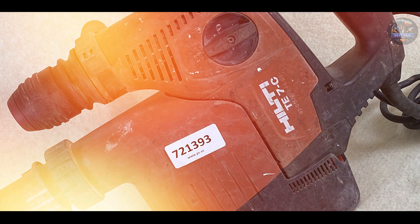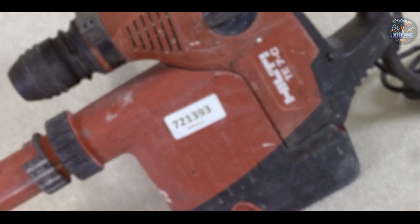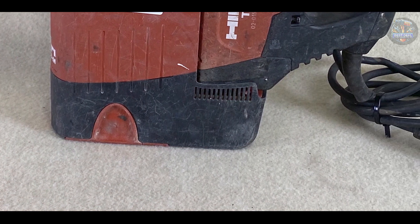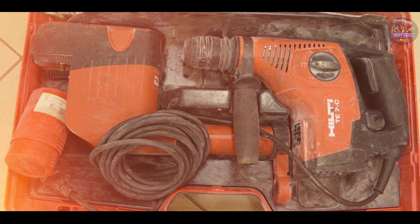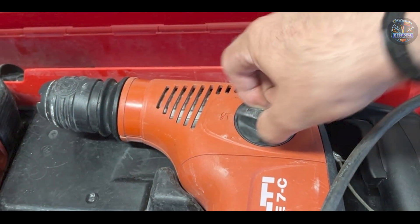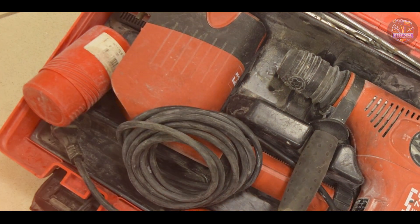Choosing the best SDS hammer drill depends on your specific needs and the demands of your projects. Whether you prioritize power, durability, or ergonomic design, each of these drills offers unique features to enhance your drilling experience. Which one caught your interest? Let us know in the comments below, and don't forget to like, subscribe, and hit the notification bell for more expert reviews and recommendations. Thanks for watching, and until next time, drill with precision and power.